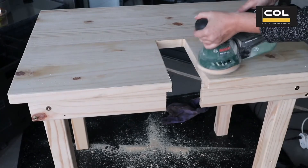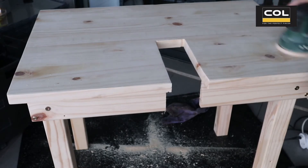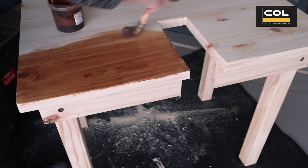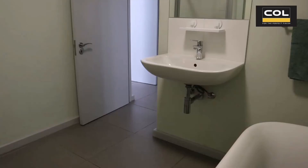Now I'm taking a sander and just sanding the edges of that cutout slot as well as the surface and edges of the table top. I've removed all the sawdust and now we can get to staining this workbench slash DIY bathroom vanity. Add a clear water-resistant sealer after the stain has dried.